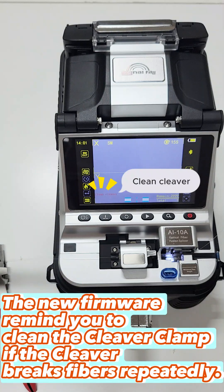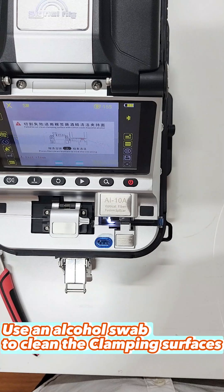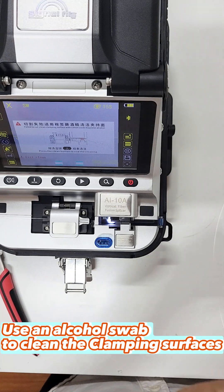The new firmware reminds you to clean the cleaver clamp when the cleaver breaks fibres repeatedly. Use an alcohol swab to clean the clamping surfaces.